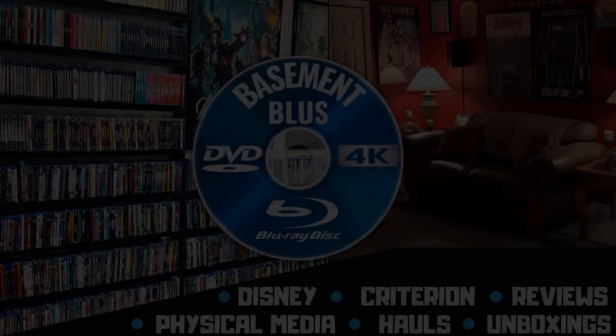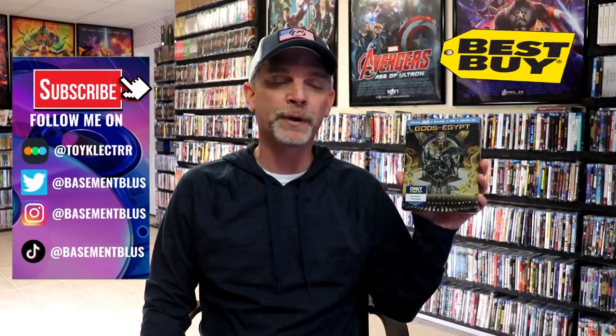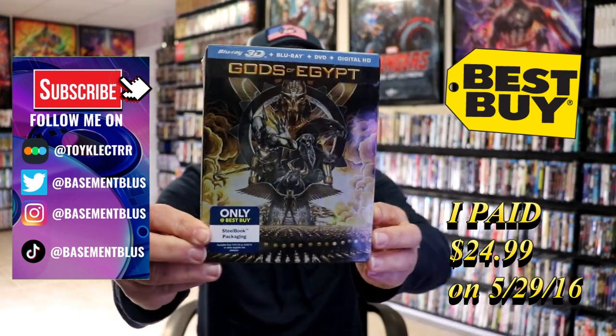Hey, Tony here. Today I'm going to do an unwrapping of the Best Buy exclusive steelbook for Gods of Egypt, so stick around. I've recently been opening up some of the older steelbooks that I have in my collection, so today I want to take time to do an unwrapping of Gods of Egypt.